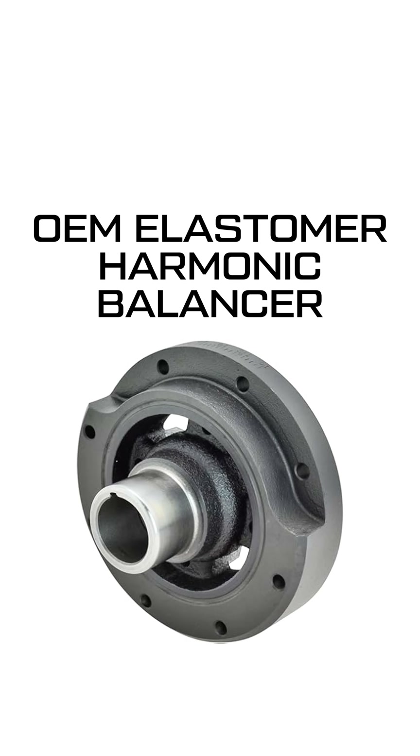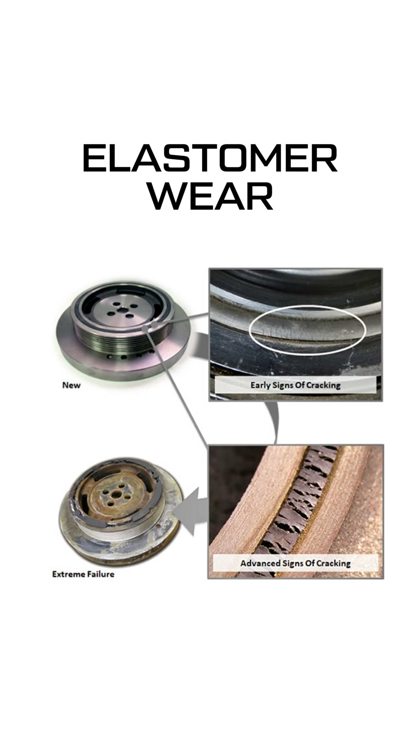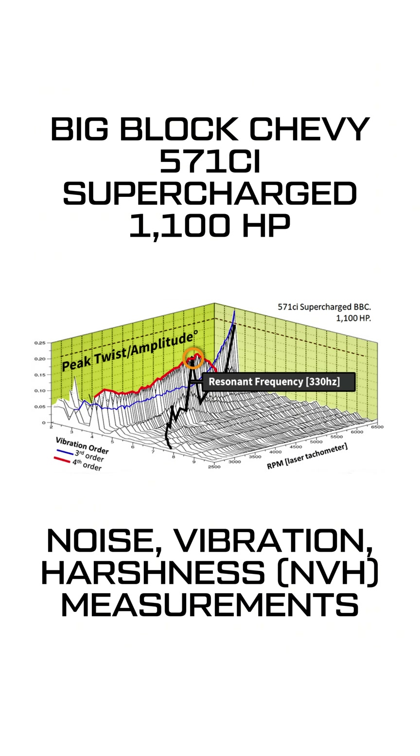OEMs typically equip your engine with a narrow range elastomer harmonic balancer. While most cost effective for stock conditions, these are prone to cracking and bulging over time. Crucially, they can't handle the increased performance you've likely added to your engine.